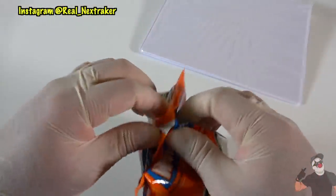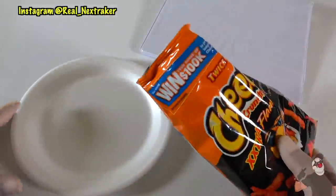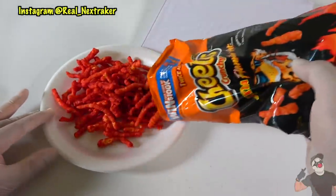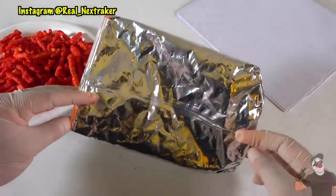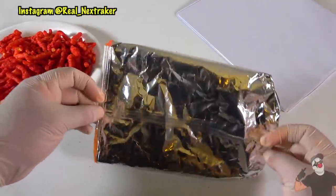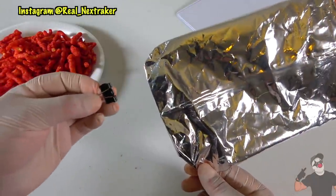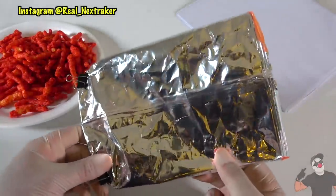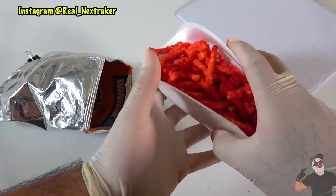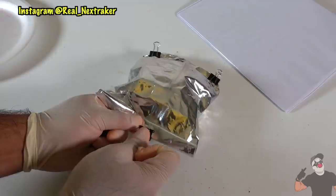Next up we are gonna sneak this entire bag of hot Cheetos into class. Just like a previous hack I showed you with M&Ms, we are gonna empty out this bag. Make sure that you get all the chips out as we are gonna be turning this bag inside out — and this is what it should look like at this point. As you can see, the inside has no logos, no color; it's just a plain aluminum color. I'm gonna apply two small binder clips on the end. Let's put the chips back inside the bag, roll it up and keep it closed with another small binder clip.